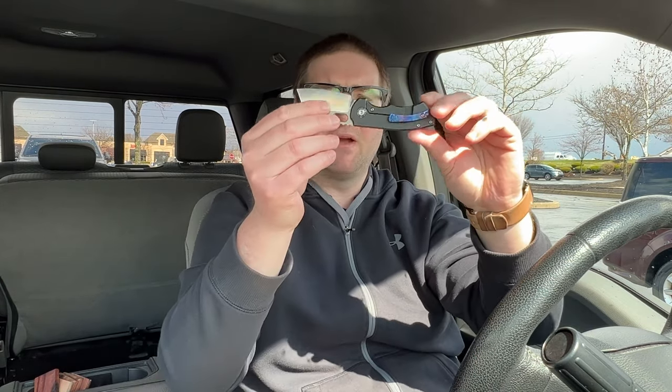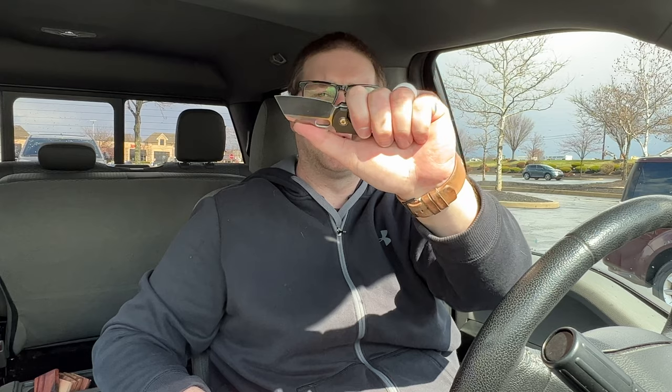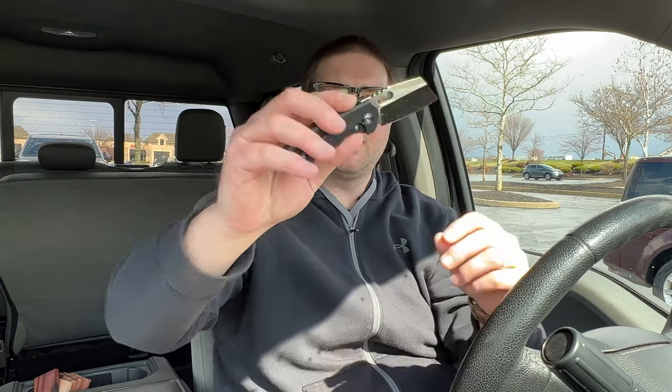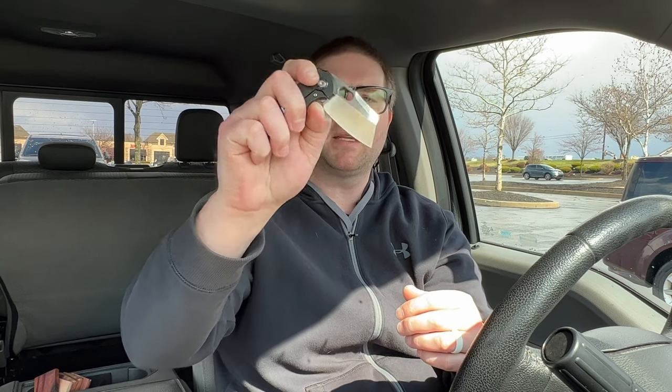Left-handed it fires fine. There's no choil on this knife, which is a negative — I wish it had a choil here instead of this flat section. You can grip it forward but it's really a tiny utility knife. A lot of people will hold it further back. It has a sheep's foot blade, titanium handles, and it's on bearings. As a lefty you do land right on the clip, but it fires out great.